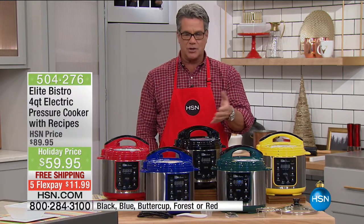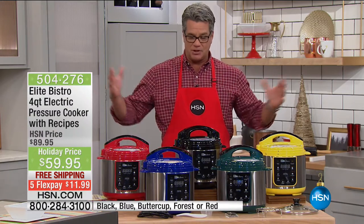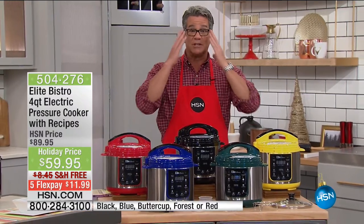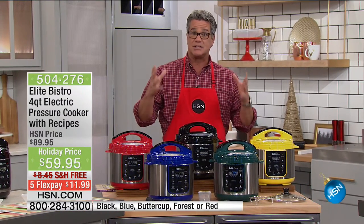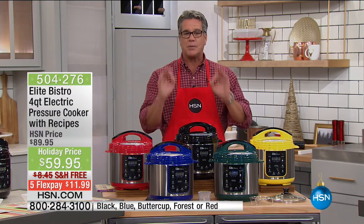Danny lives with me, my son, and we don't often want to make giant meals. But what I love about the four quart is you can do four quarts of food, which is a lot. Trust me, four quarts of macaroni and cheese is a ton of food, but you can also scale it back and cook for one or two people. It's the perfect size.